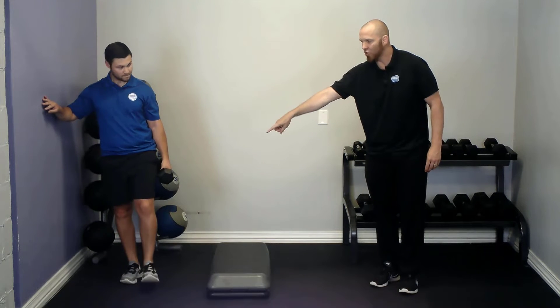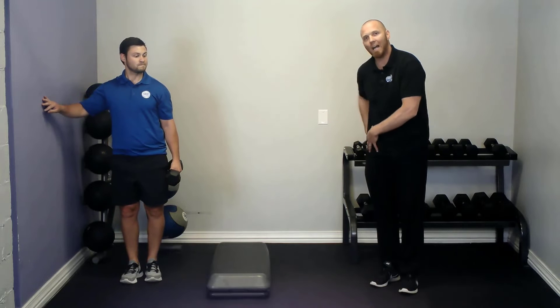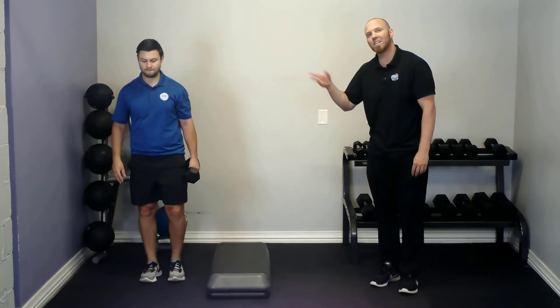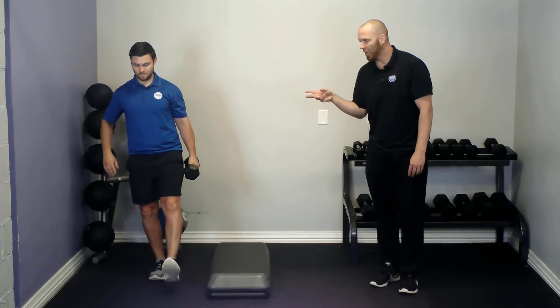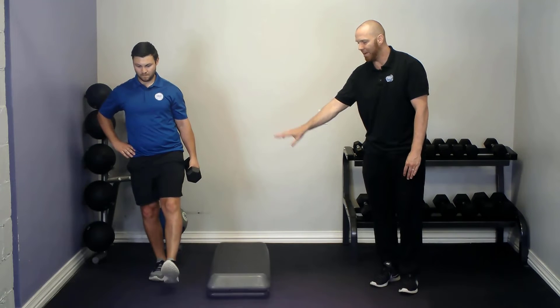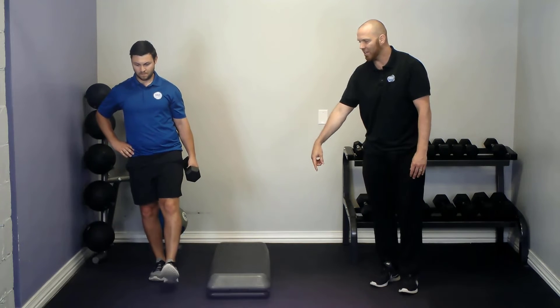Having that dumbbell down on the contralateral side does help to bias for some proximal stability. As a progression, you can do this free standing — no longer holding on to the wall, free hand on the crease of the hip, just doing the peg leg knee dips up and down, just feather touching the heel in front.